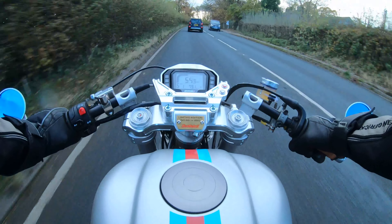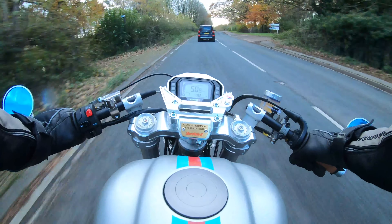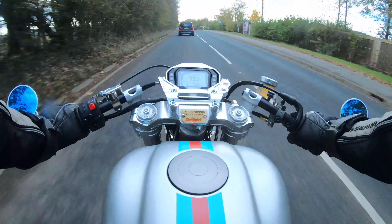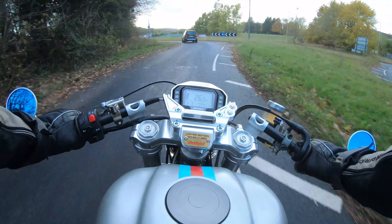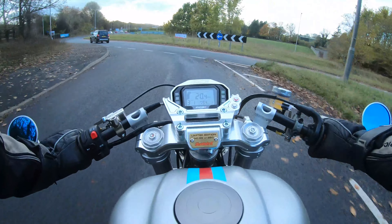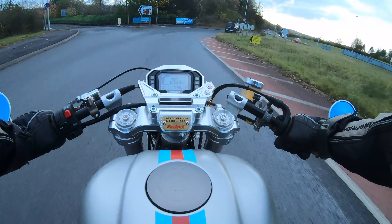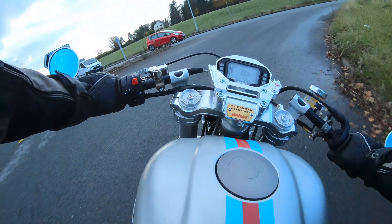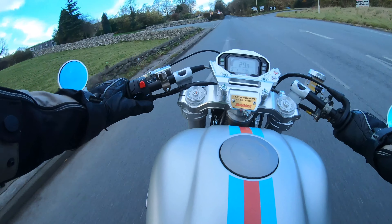You should be able to hear the exhaust noise on this video. This is absolutely the standard exhaust — I haven't altered it in any way, so this is how it sounds as it comes out of the factory. It does make a beautiful burble on deceleration and I don't see any reason to alter the exhaust at all.